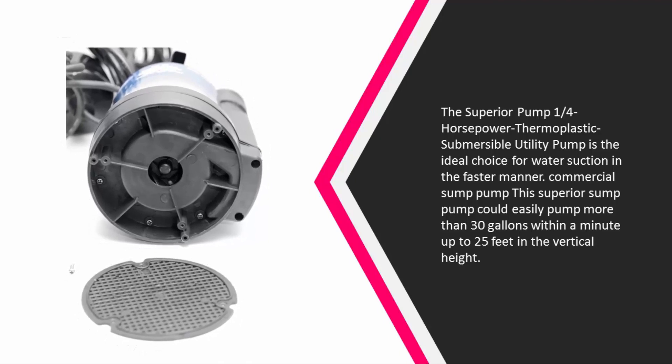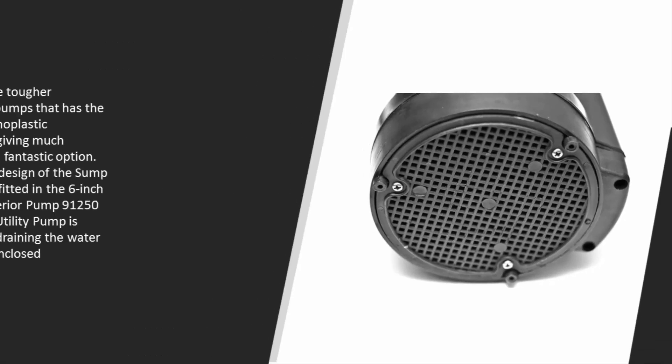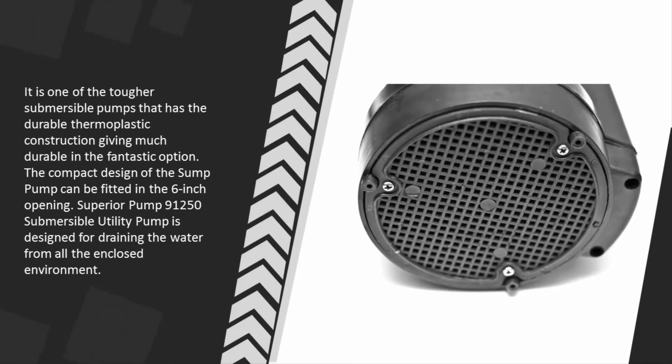This commercial sump pump could easily pump more than 30 gallons within a minute, up to 25 feet in vertical height. It is one of the tougher submersible pumps, featuring durable thermoplastic construction, making it a fantastic option. The compact design of the sump pump can be fitted in a six-inch opening.